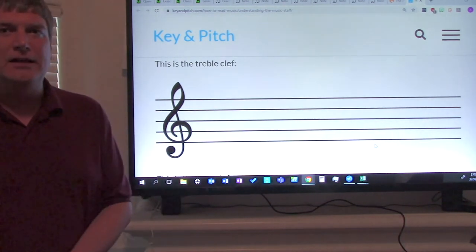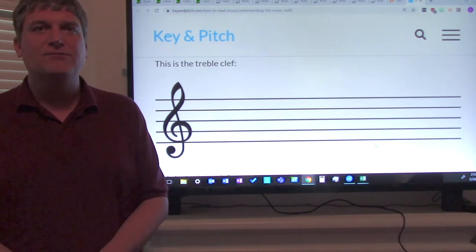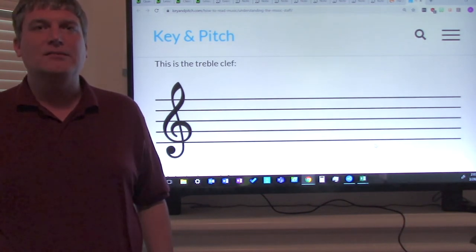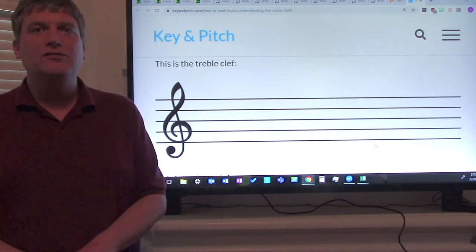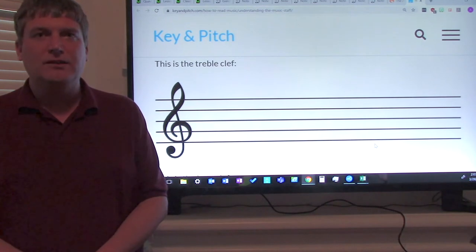Now, if you remember at the beginning of the year and from recorder class, a staff has five lines. How many lines does a staff have? If you said five, you're correct. A staff also has four spaces. How many spaces does a staff have? If you said four, you're correct.